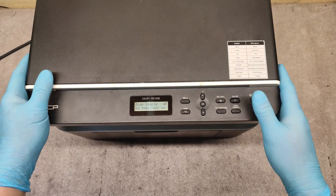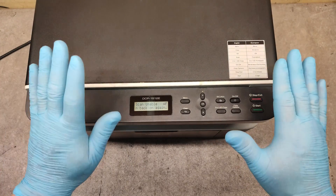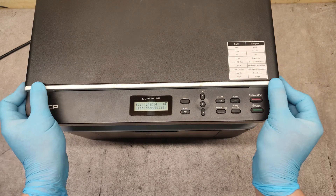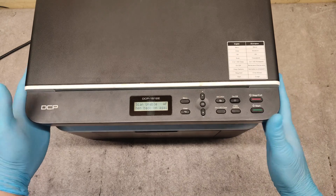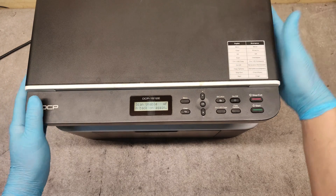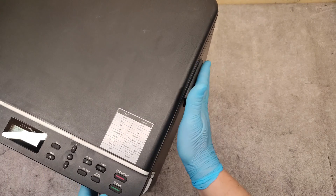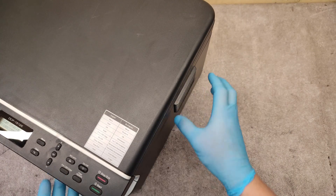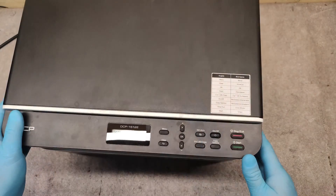by some fault with the scanner, and especially the most common problem is with the cables which connect the scanner to the main board. These cables are here under this cover, so we have to take it out first.